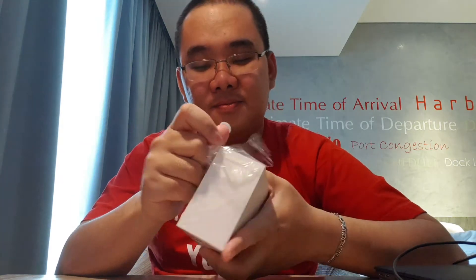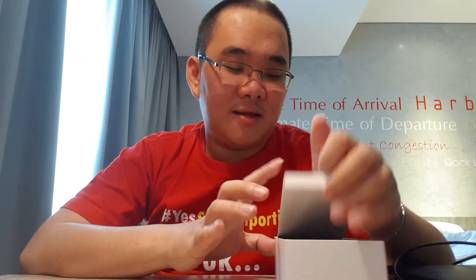Kita harus sobek manual. Kita buka. Boom! Mi Play ini keren. Pertama, ada box seperti ini, ada tulisan Play warna-warni begini.